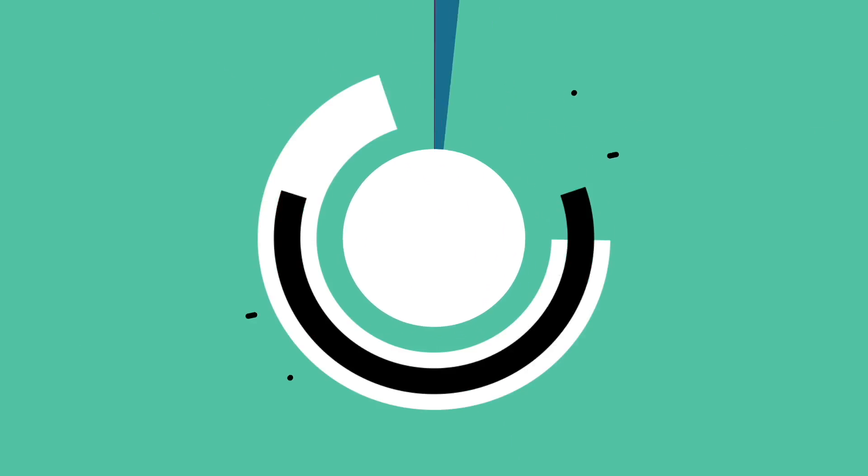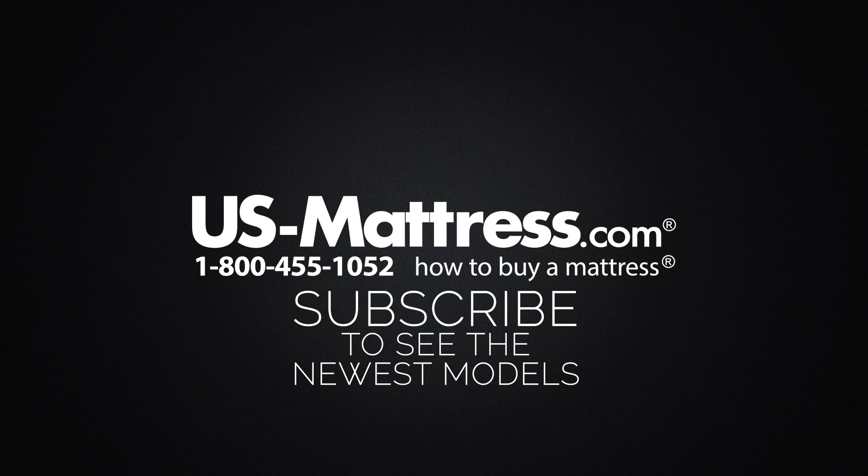We hope this video was helpful. If you do have any other questions, please feel free to reach out to us. We can be contacted at 1-800-455-1052, you can leave us a comment below, or you can reach out to one of our chat representatives during normal business hours.